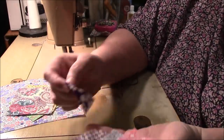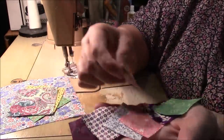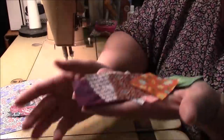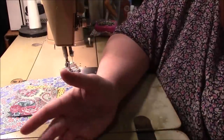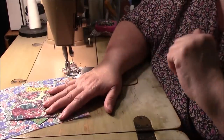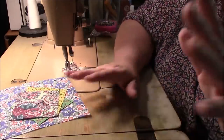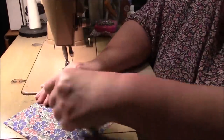Some people like to cut their squares and store them. I don't really suggest that because things can get thready. I suggest you just sort your scraps — if you think these scraps will be good for two-inch squares, put the scraps in a bin and cut them when you're ready to use them.